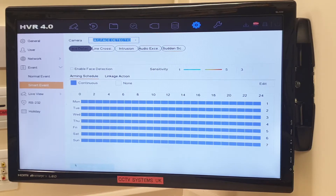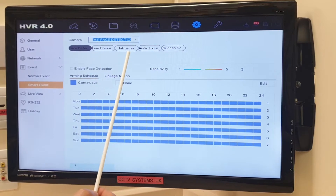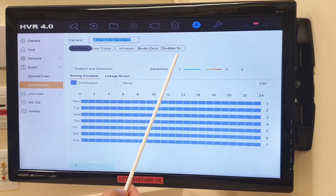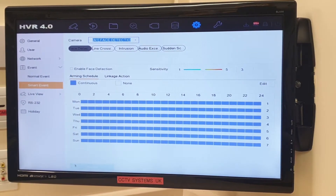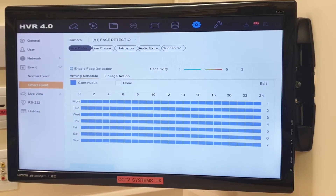You've seen these on our videos hopefully — if you haven't, get them watched because they're good videos. Line crossing detection, intrusion detection, audio exception, and sudden scene change are all on the standard HD DVRs anyway, so they're all handy tools to have. This one of course has face detection. All we need to do is enable it and press Apply — it's that easy.